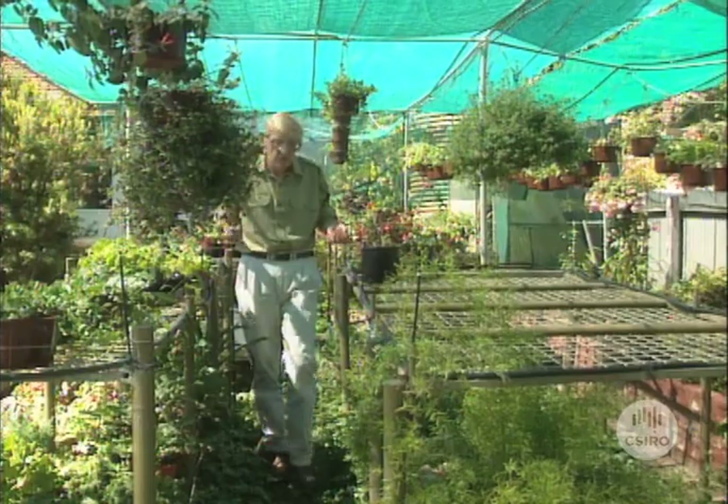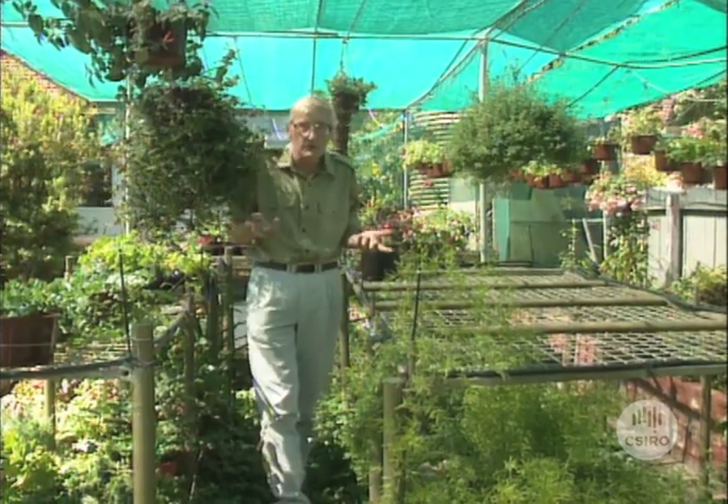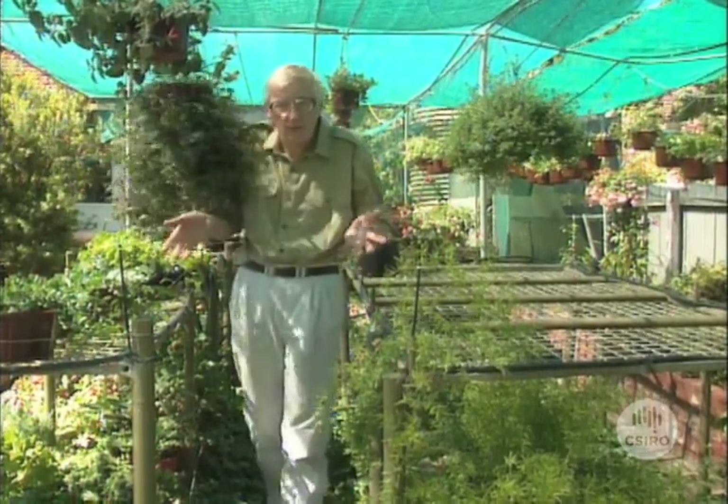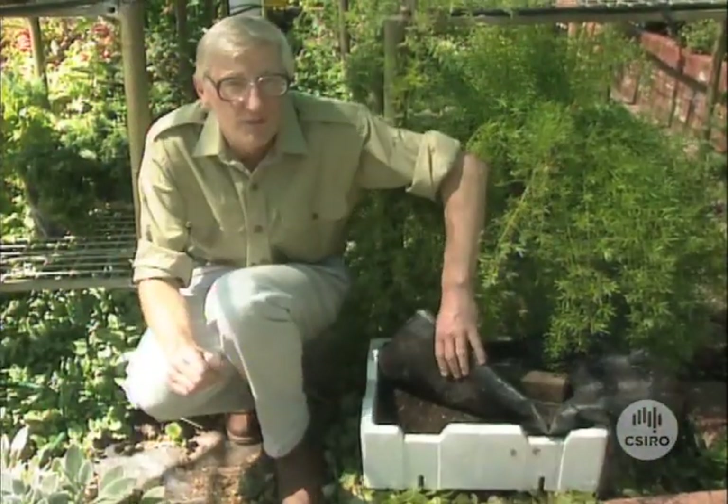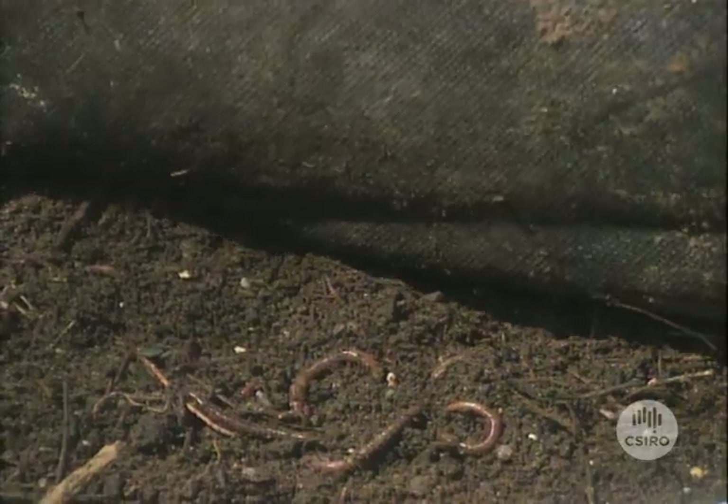So you've decided to recycle your kitchen scraps. Good. You've probably been thinking of compost bins or a big heap over in the garden somewhere. Well I want to show you another way that you can do it and that's using earthworms. Down here we've got an earthworm farm and it's very simple to make.